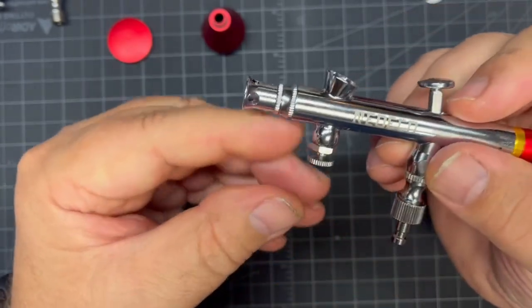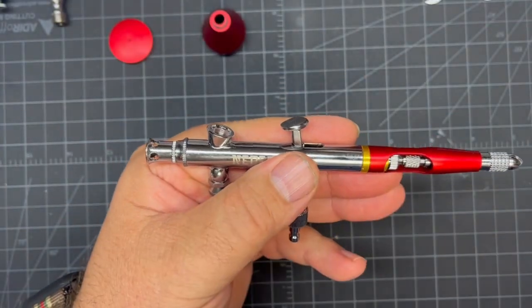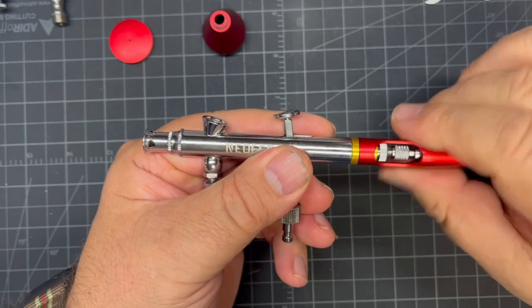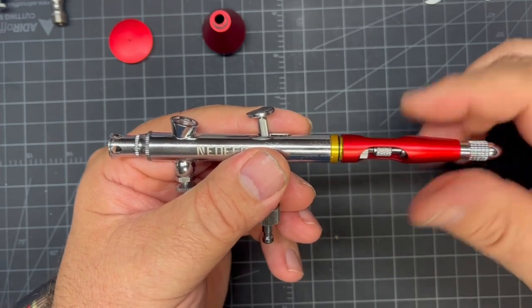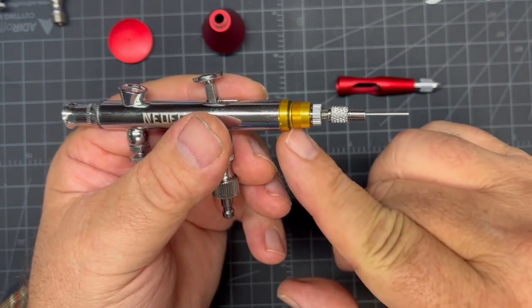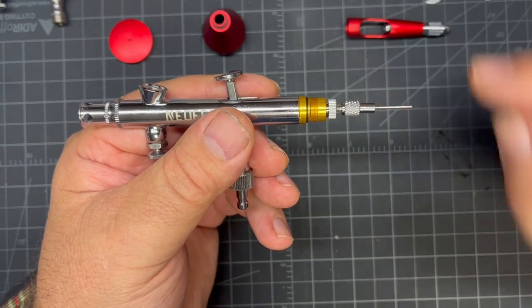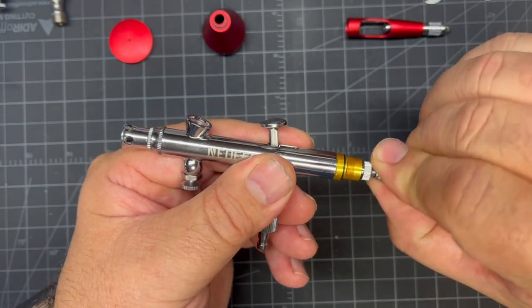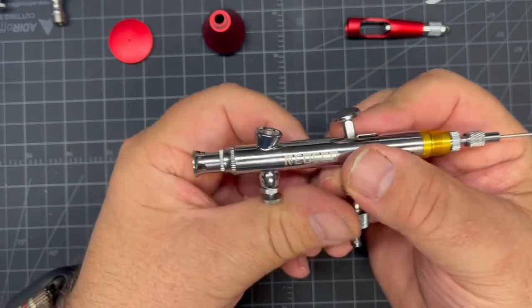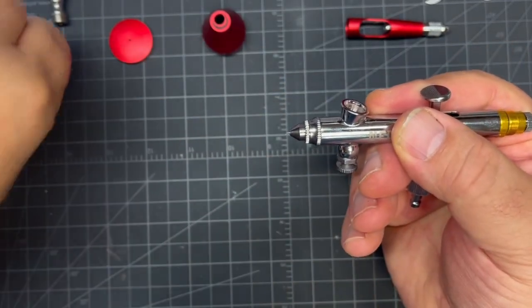Even while I'm cleaning I'll keep the needle cap on for the next step, because that needle is so delicate and sharp — the last thing I need is to get stabbed by a needle with paint on it. We're going to take the back cover off — it just unscrews and pulls away. There's a little gasket that holds it so it doesn't vibrate around. Now I'll loosen the jam nut, which frees up the needle.